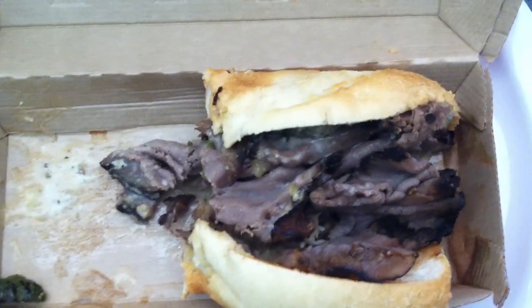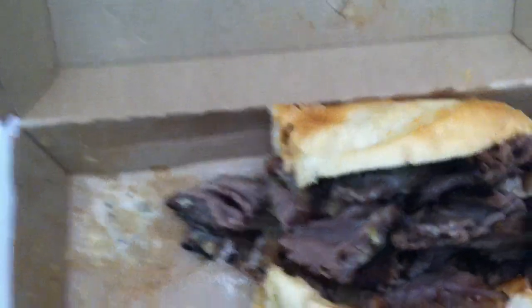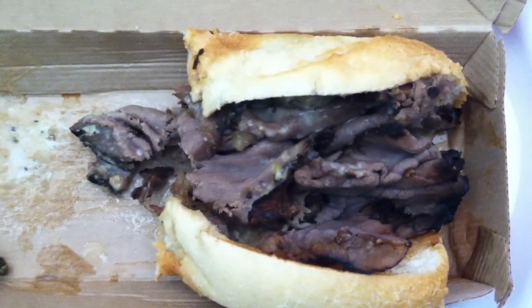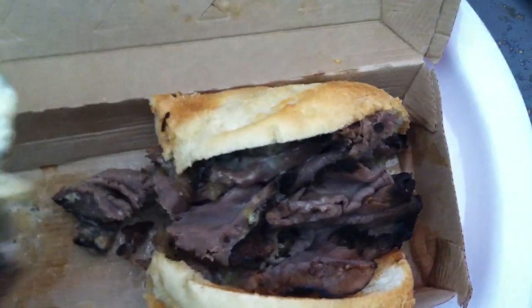Definitely can taste the Angus beef — there's plenty of it. The bread tastes pretty good. I'm actually kind of impressed by this.